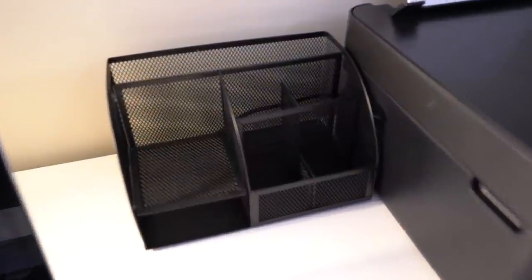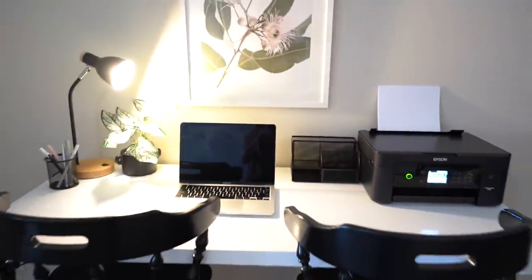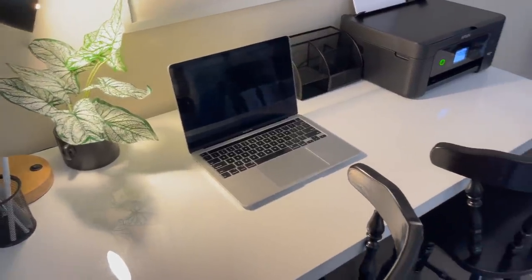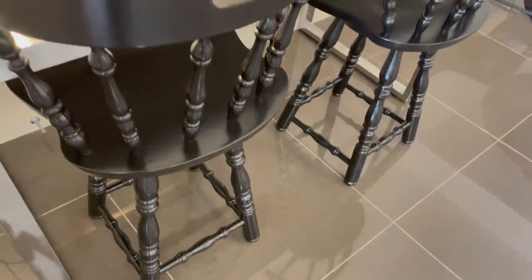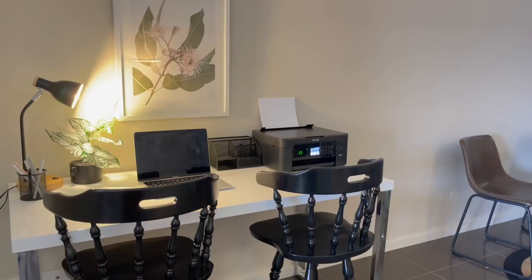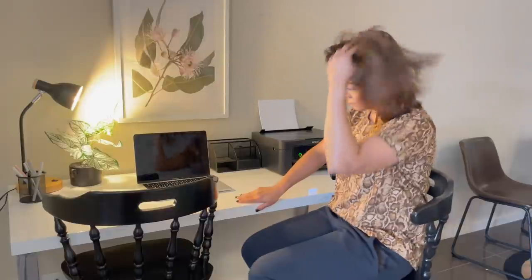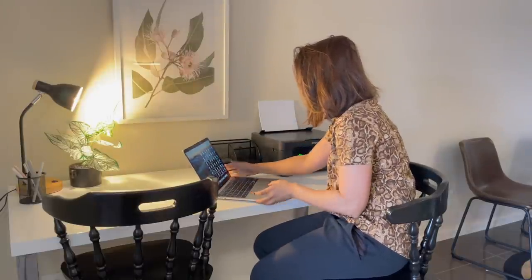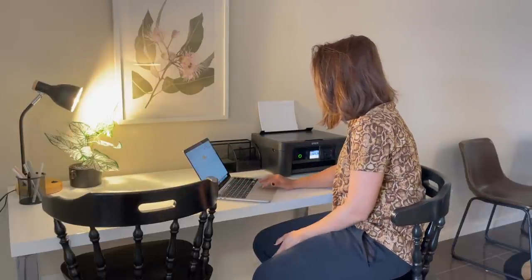I wanted chairs which will keep my posture straight and not too flat on the back like a resting posture, because in that posture you can't paint and your posture becomes quite odd. I needed something where I can sit straight and do my painting, packaging for my brand, and check my email. So yes, I am in love with these chairs because I think they look perfect.